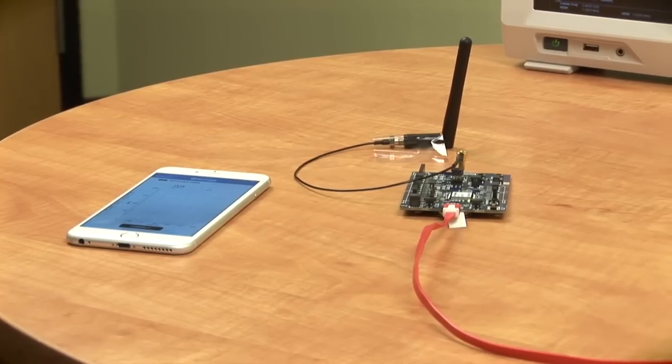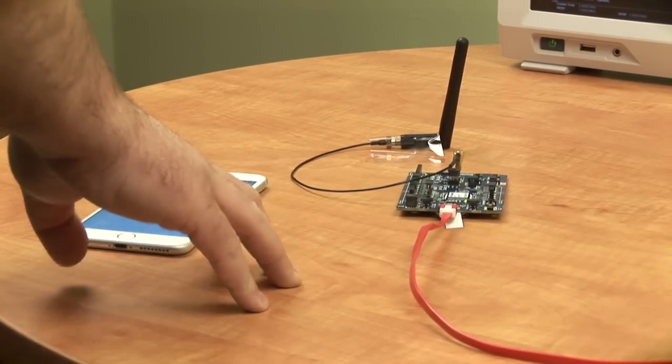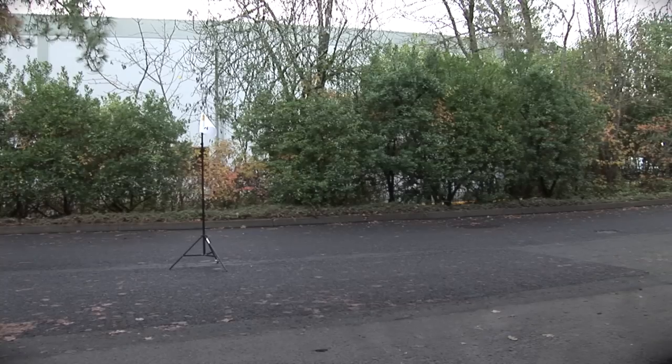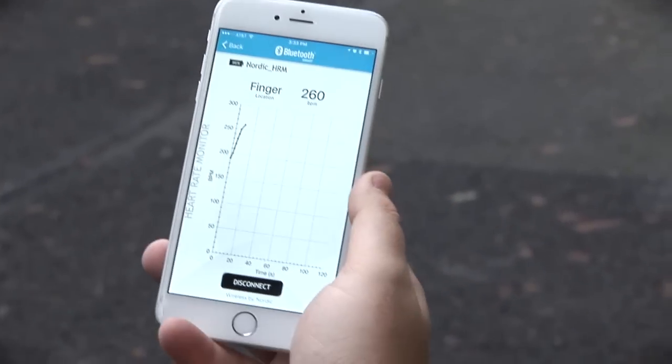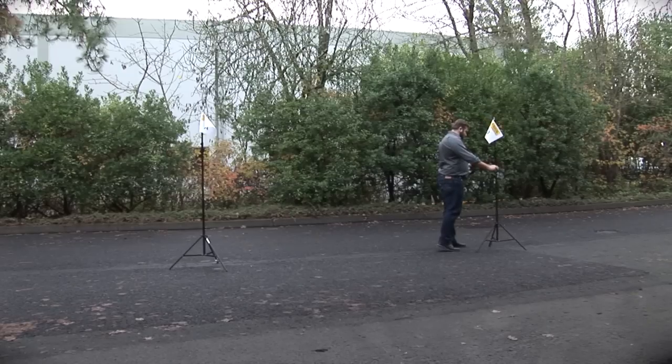Now to perform the same test but with antenna B, I'm going to connect my iPhone to the Nordic NRF board and go outside. I'm now using antenna B and I still have connection where antenna A dropped. Going a little bit further — this is where antenna B drops.